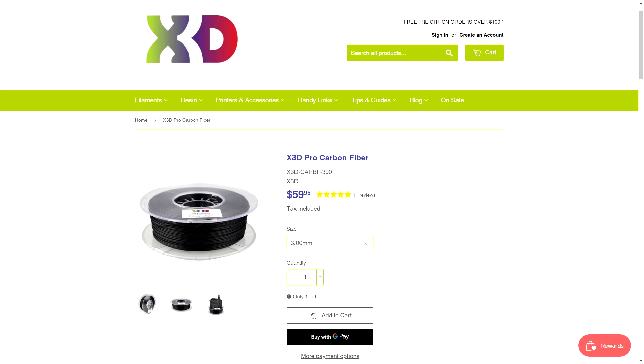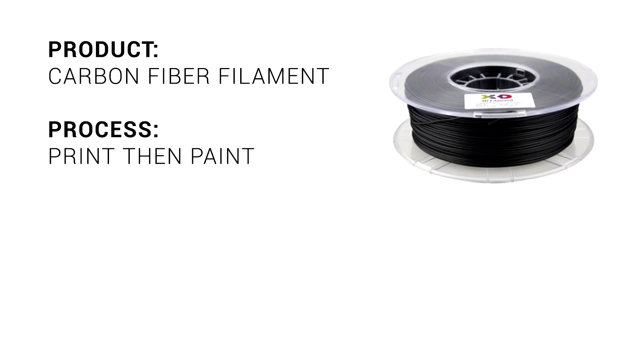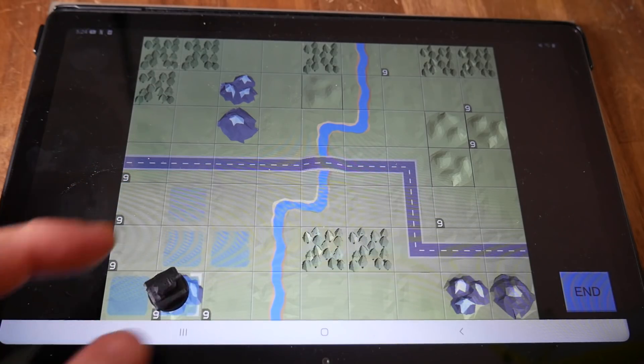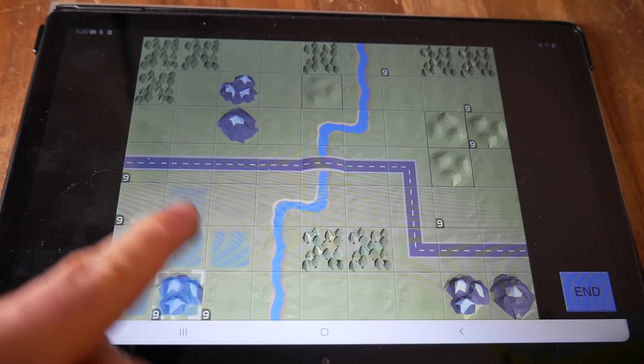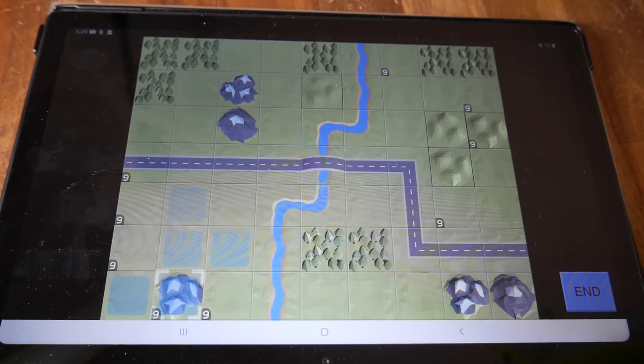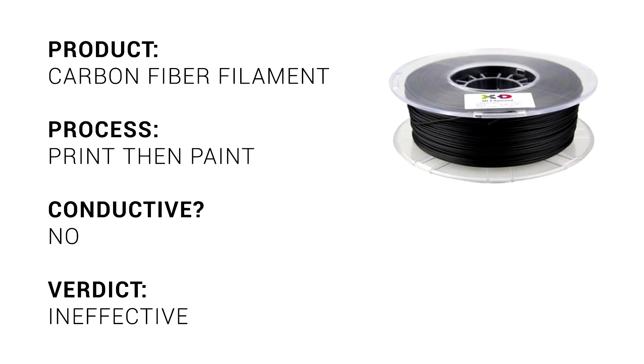Next up is another straight filament, this time carbon fibre infused PLA. Actual carbon fibre is electrically conductive, so I hoped that this filament might be too, and I could simply print and then paint. Unfortunately, this filament isn't really conductive at all — I'm guessing because the carbon strands are chopped up rather than continuous as they go into the filament. Carbon filled filament definitely has its applications, but this isn't one of them.